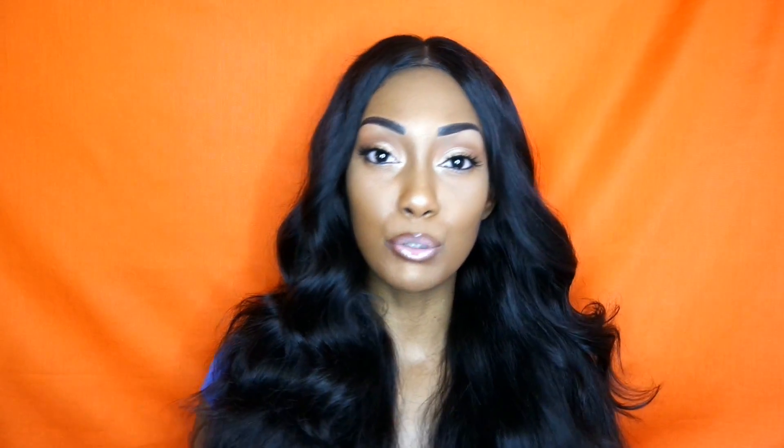I don't have it glued in at this time, but normally when I do have it on, I do have it glued down. This is by far my favorite hair company. This is by far my favorite wig that I have ever worn. This is by far the best hair.